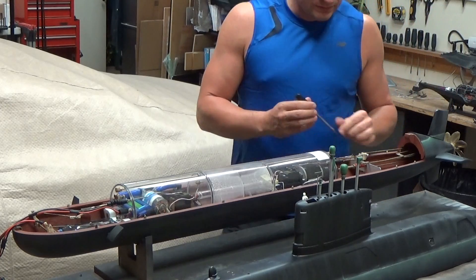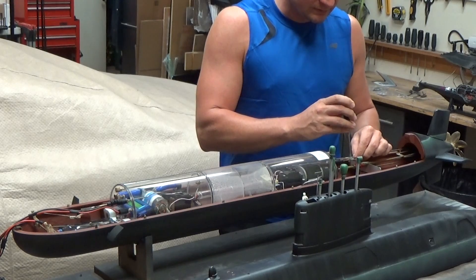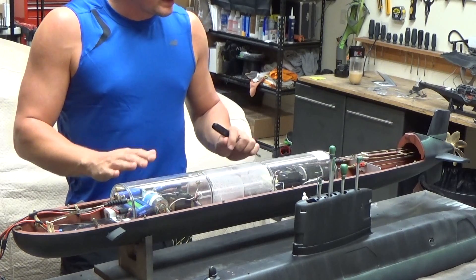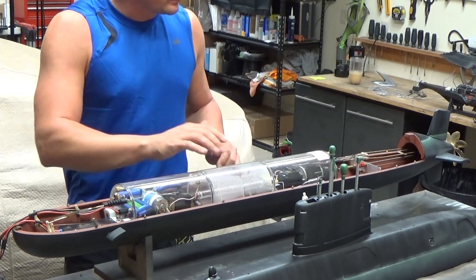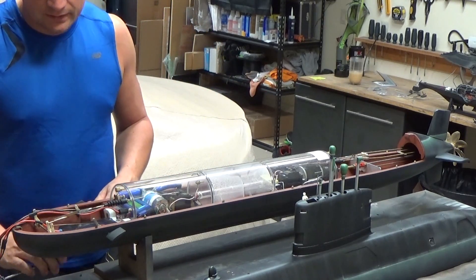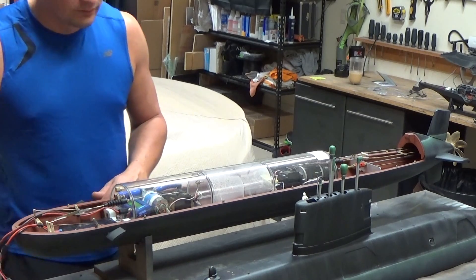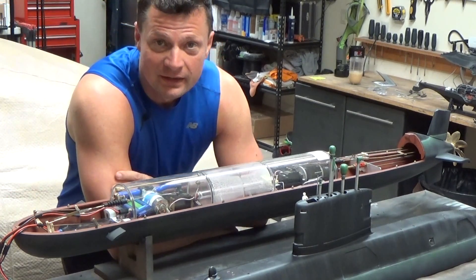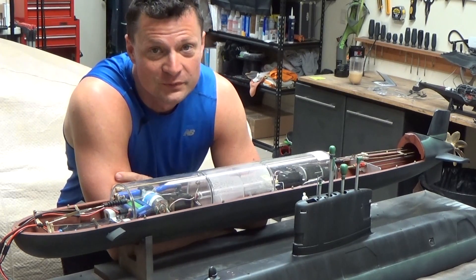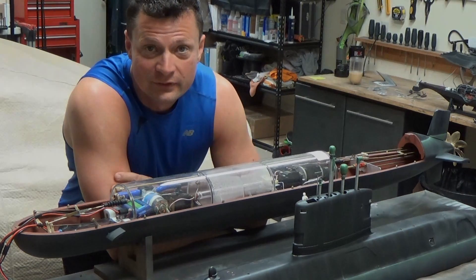We've got our main drive battery — this is a 12 volt 5 amp nickel metal hydride battery. This gets dropped into the cradle at the front, and I'm not going to connect the power quite yet. The last thing to do is to simply connect the linkages to the cylinder. We're basically ready to go — the cylinder is locked down, linkages are connected, battery is in place, and then when we are at the pond, to turn it on you just plug it in. We'll head out to the pond out behind my house, throw it in the water, and we'll see how it does on its very first maiden voyage.